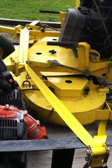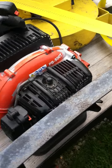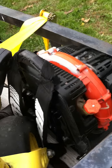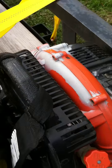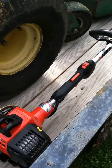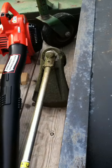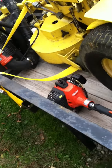I've got the Echo PB-500T backpack blower. There's some primer or something on it — I'll get some paint on it to clean it up. I also have the Echo SRM-230, their big straight-shaft trimmer. It's got a lot of power, and I went with Echo just because...